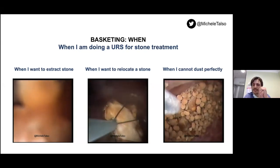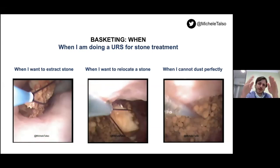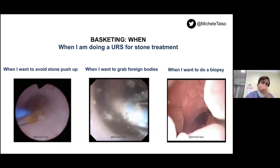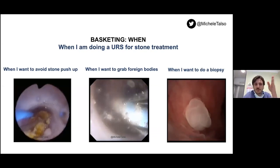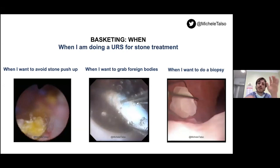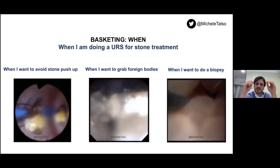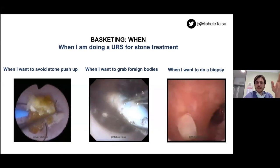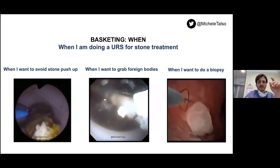Sometimes I have small fragments I want to evacuate — I don't think those fragments can just be evacuated with urine, so I can decide to go for basketing using specific baskets. Sometimes I need a basket just to avoid push-up: if I'm treating a stone in the ureter and doing my lasering there, I don't want push-up of the stone — basket is useful. Sometimes I use a basket to catch a foreign body, such as an encrusted double J-stent that needs to be cut in different parts and removed. Basket can also be used if I don't have the right instrument for biopsy in upper tract urothelial cell carcinoma.